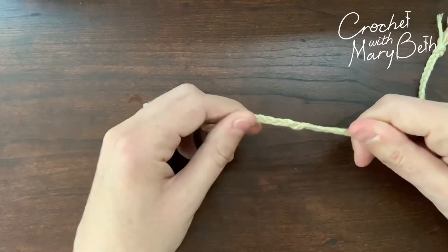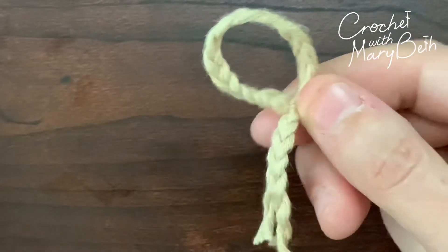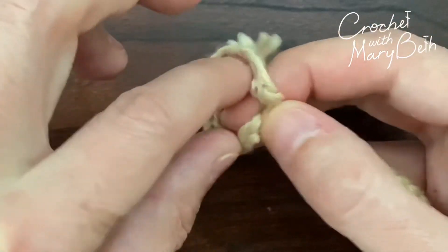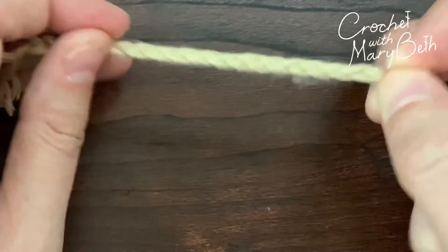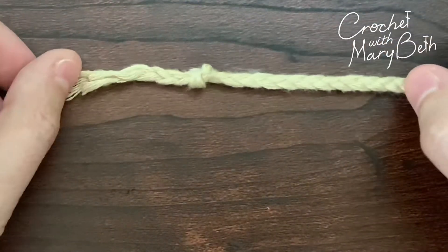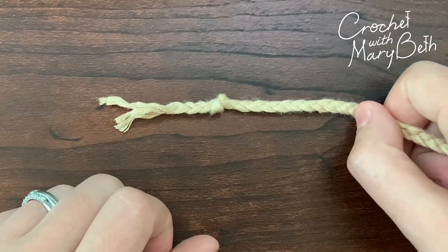Here we go — here's the end of my braid. I'm just going to make a loop, pull through, and there's your overhand knot. I hope that's helpful. Bye now!